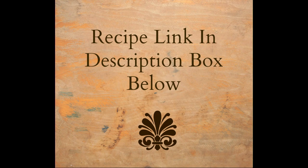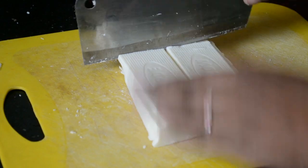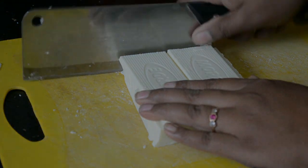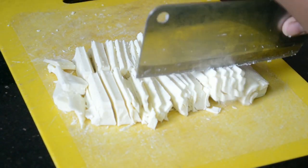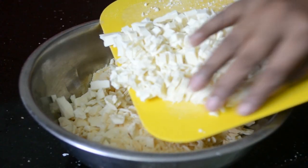For the recipe link please see the description box below. Make sure that the chocolate bar is at room temperature. Slice it into tiny pieces and transfer them to a bowl.